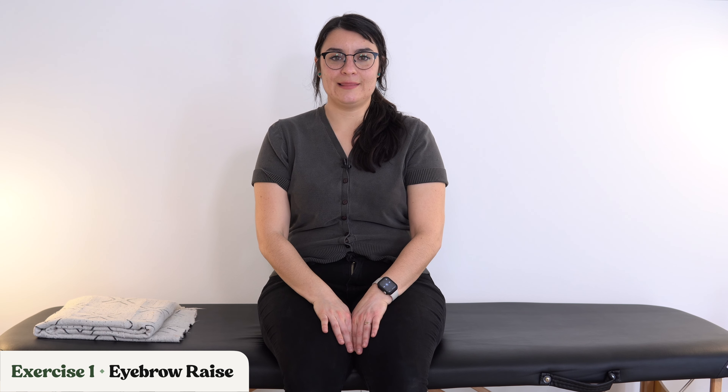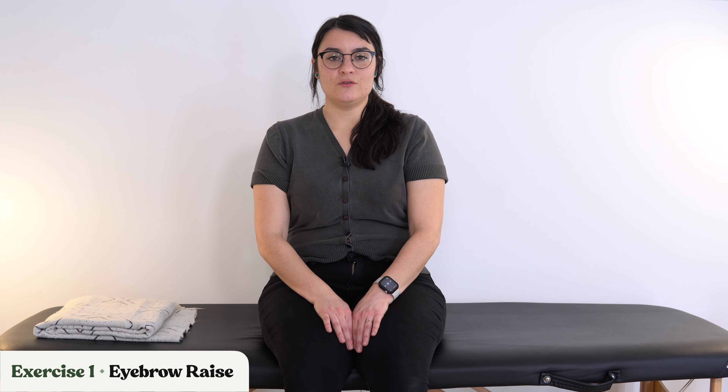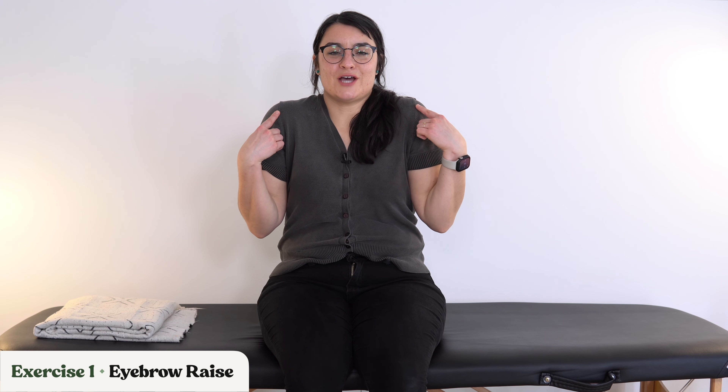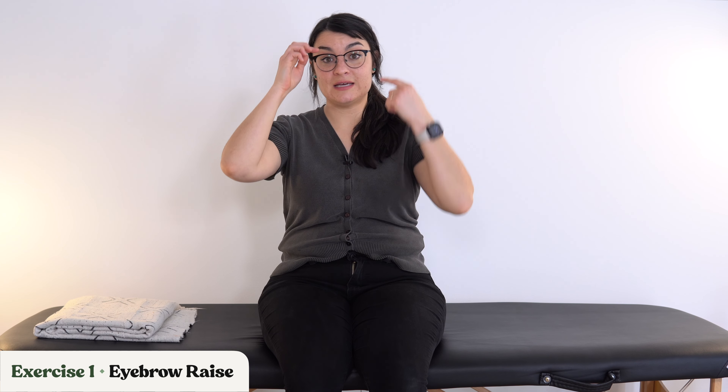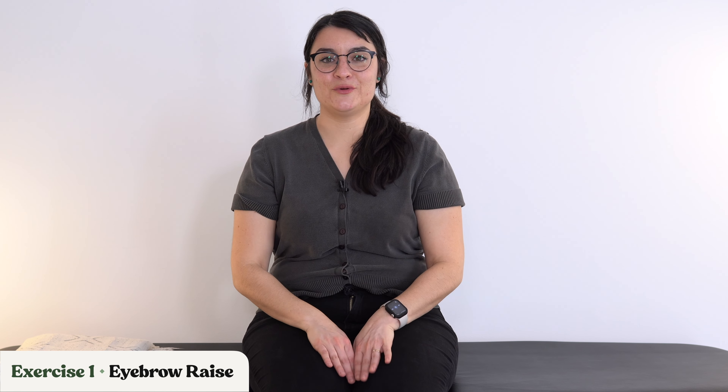Let's go back to eyebrow raises. Raise those eyebrows up, then relax. Keep going — up, relax. Push those eyebrows up as far as you can. One eyebrow may lag behind the other, just as with shoulder shrugs and smiling, but just do your best. It's okay if one is lagging behind — that's why we are doing these exercises.